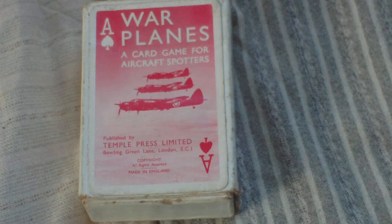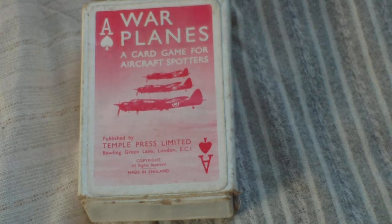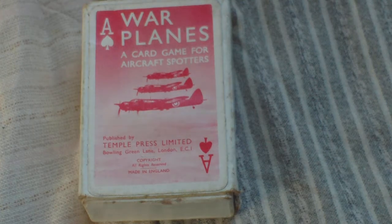Another way they did it was by this playing card game. This is one such game issued by the Temple Press in 1941. It's called War Planes, a card game for aircraft spotters. No doubt they were also bought and used by Royal Observer Corps units for spotting aircraft, but really it was a civilian-based, commercially available game — you had to purchase it in the shops.